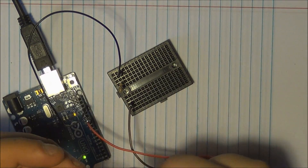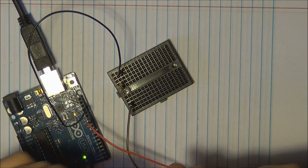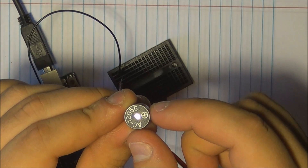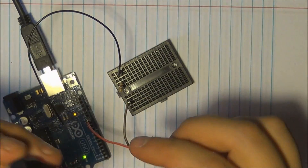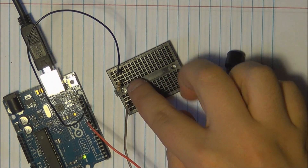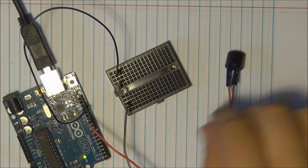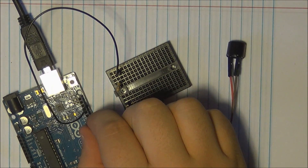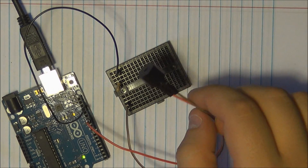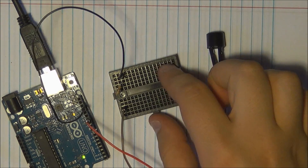I've created a fairly basic circuit. You have your piezo speaker — notice the plus on the top of the lid, so make sure that goes to your positive lead. The negative end goes through a 180 ohm resistor to ground. The positive end is currently on pin 11, but you can use any digital pin, and with the tone library it's fairly simple to change pins.